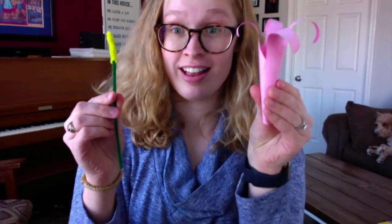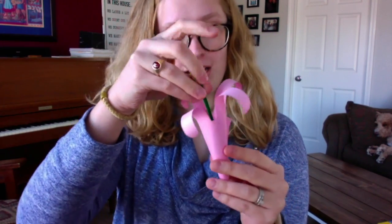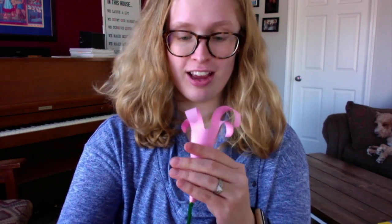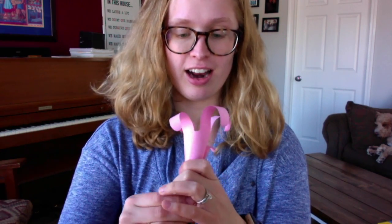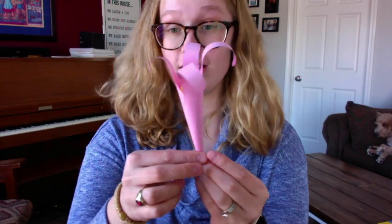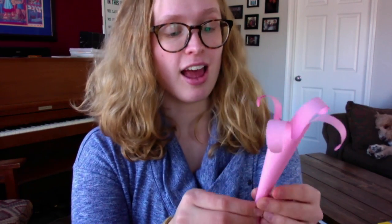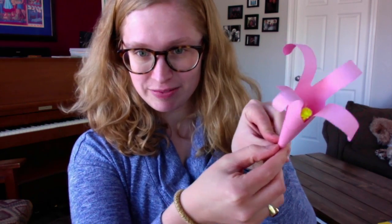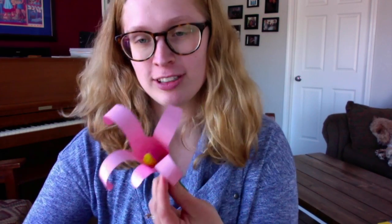Last but not least, put the pipe cleaner into the flower. I made my hole a little too big, so learn from my mistake and make a smaller hole at the bottom of your cone. But there you have it — your beautiful Easter lily! You can put this somewhere that will remind you about what Easter is all about.